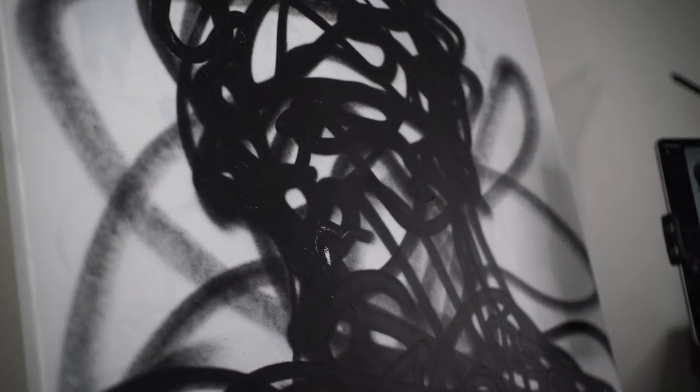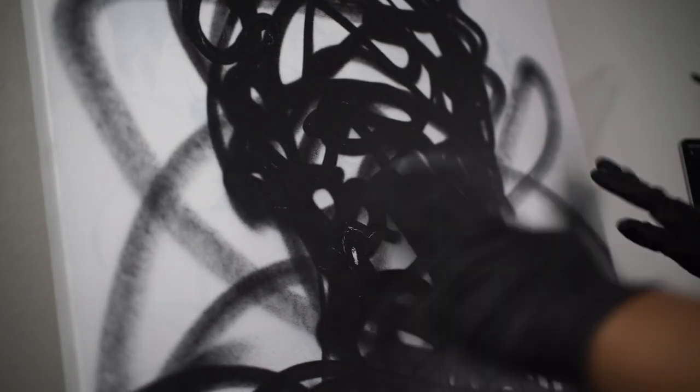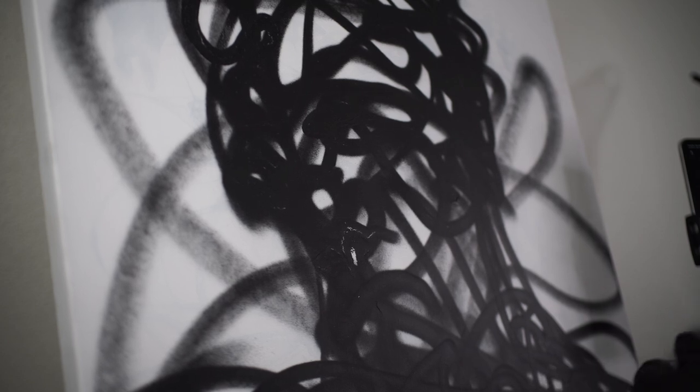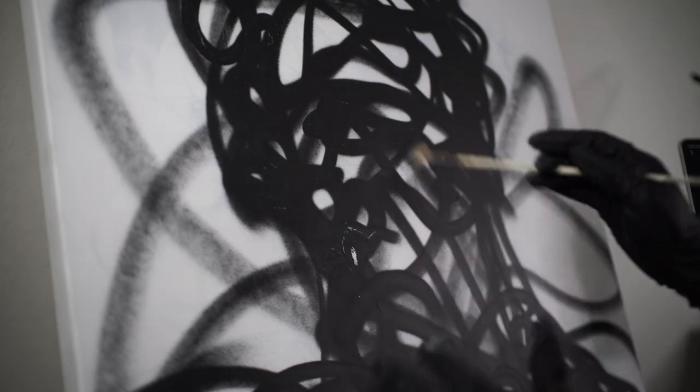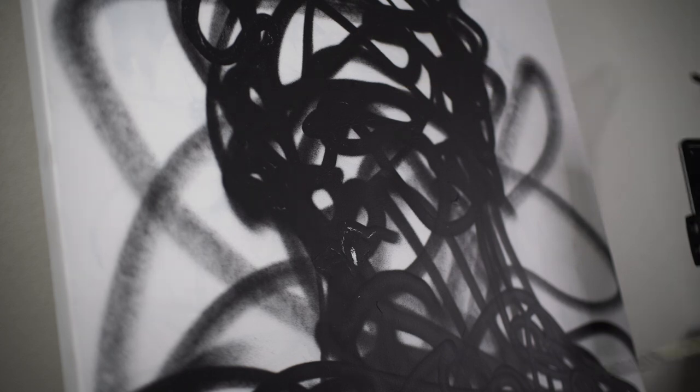So I got this canvas here. It's spray painted, like a gestural, almost like a face — portrait, angles, lines — on a white canvas, actually a reused canvas that I painted white. What I'm going to do is try to see if I can make something in here a little bit more like realism, but also kind of gestural and abstract. A touch of abstract in this realism.